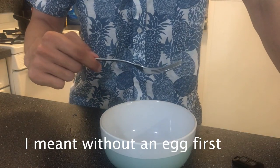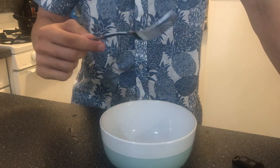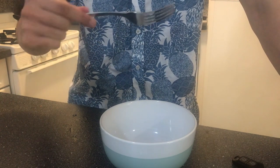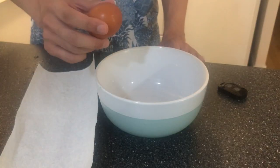Hello guys, this is Mr. Lazy again. Today I'm going to show you how to whisk an egg without a natural whisk. All you need to do is use a fork to whisk an egg — just do the circular motion vertically like this.